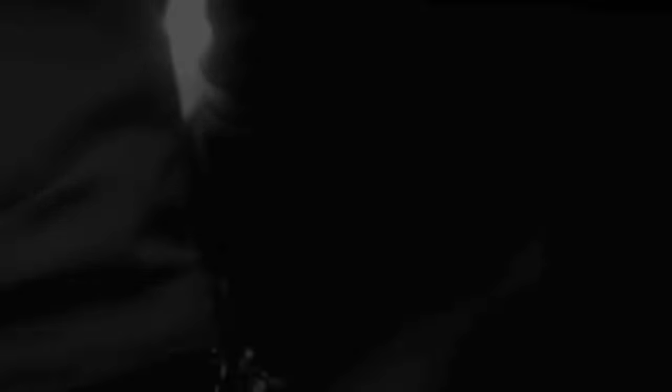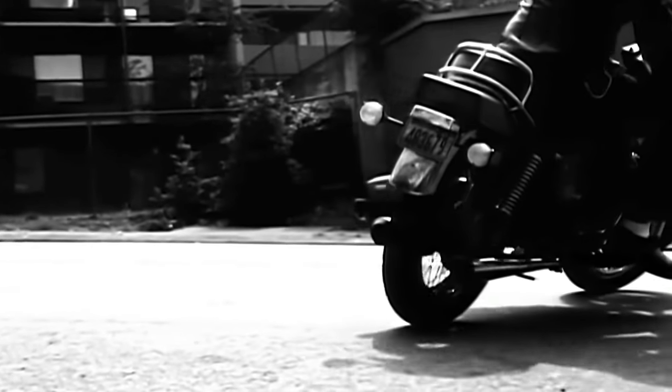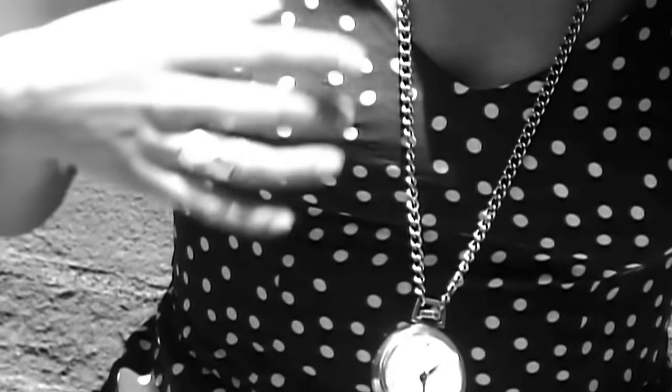Next up is Alice in Chains — Would? — one of my favourites. Spectre NS2 bass, Mike Starr on bass. That pick sound — it's so grindy. One of the greatest grindy bands. Jerry Cantrell on guitar, obviously. So many of these tunes are a half-step flat, so I'm going to drop the E string down a half-step and then show you the line.